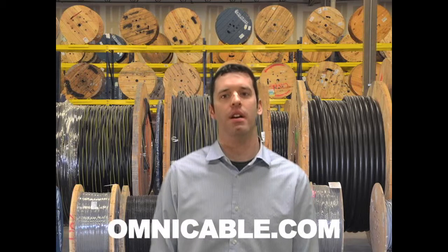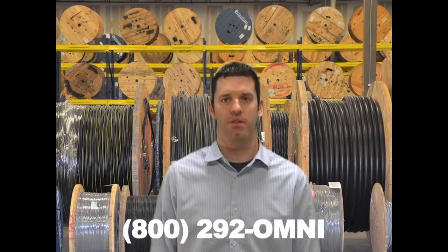You can find additional information on quadruplex aluminum URD cables at Omnicable.com, or ask your account manager when inquiring about all of our secondary aluminum cables at 800-292-OMNI. I'm Steve Maxwell and thanks for tuning in to Omnicable.tv.